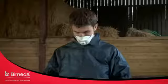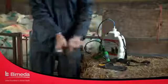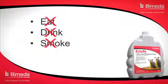Use in a well-ventilated area and avoid inhaling vapour. Wash splashes from skin and eyes immediately with plenty of clean water. Do not eat, drink or smoke whilst using the product.